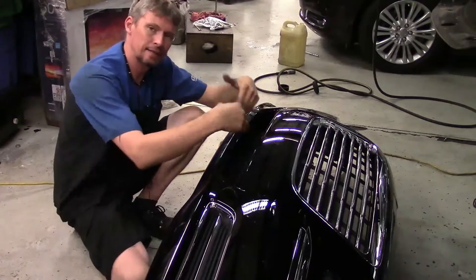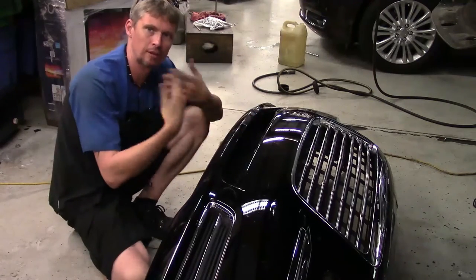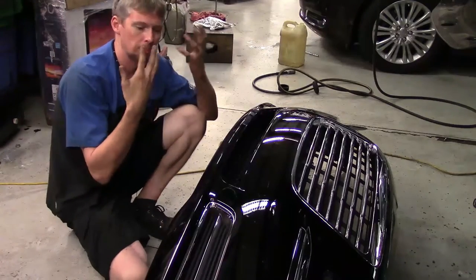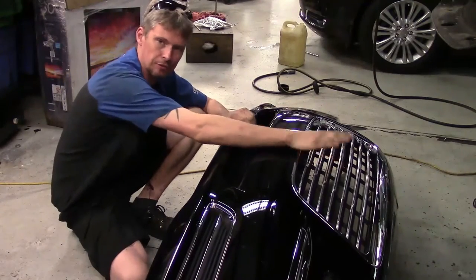Now that we got the bumper cover off, we're going to flip it upside down and get to the back side of that grill. We just need to make sure we don't do any damage to the front bumper cover having it upside down. So I'm not just going to lay it upside down on the floor — I'm going to either put something under it or keep it in my lap as I'm working on it. We've got to get to the back side to get the fasteners for the grill released.